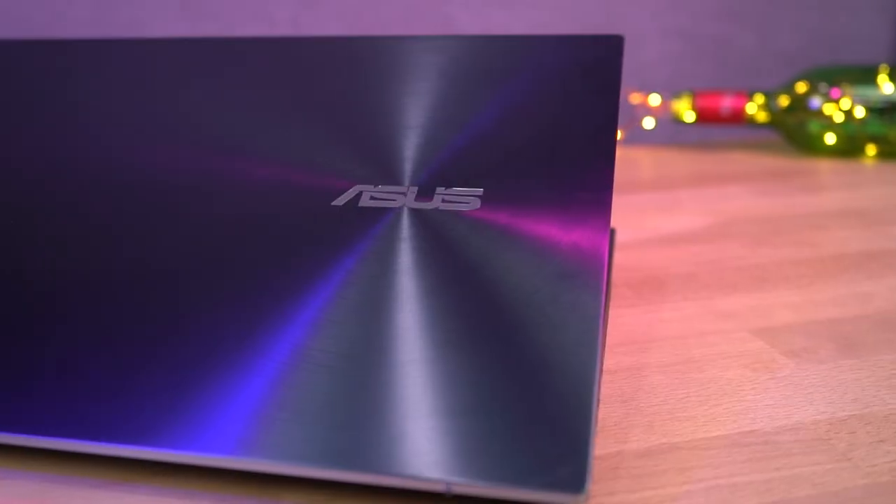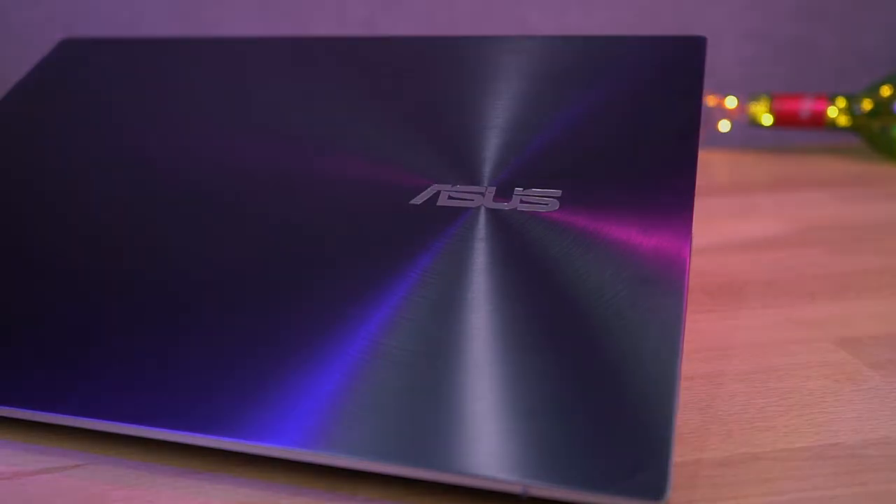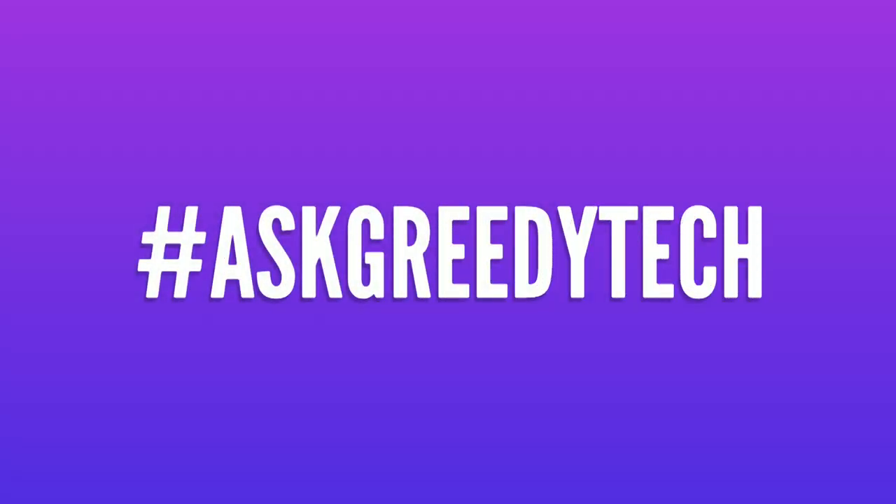So guys, this is the Asus ZenBook Pro Duo. Let me know what you think by commenting below this video, and if you're planning to buy this one, use the link in the description — it always helps the channel. That's pretty much it for this video, thanks for watching, see you in my next one.